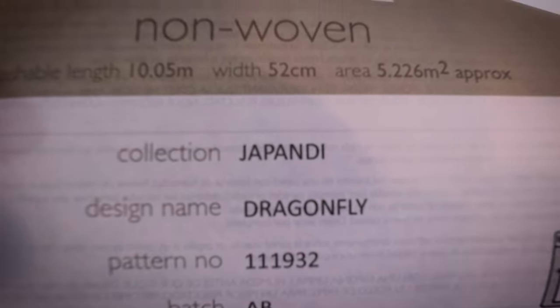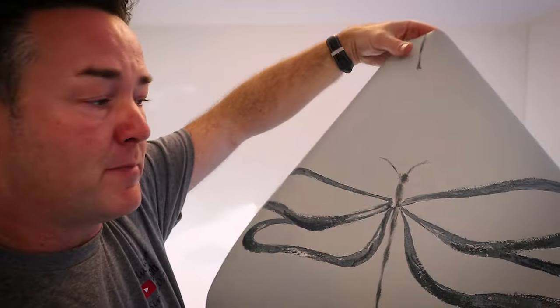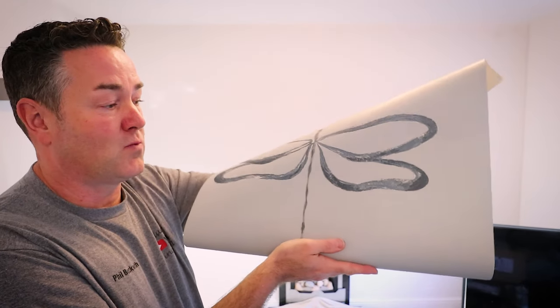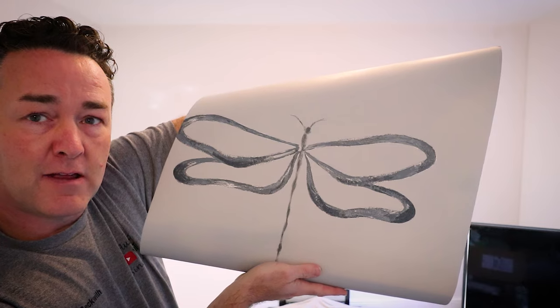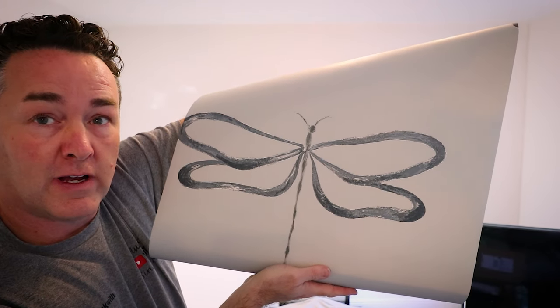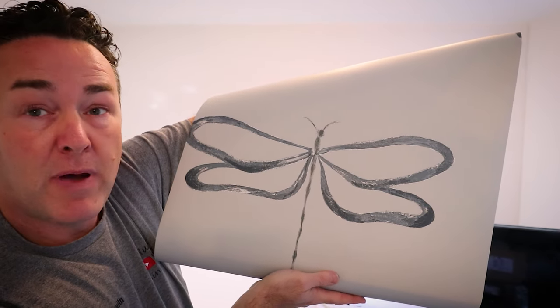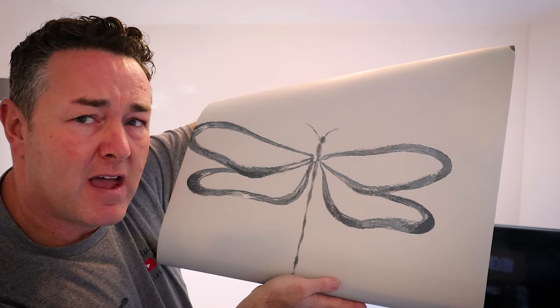It's the Scion dragonfly wallpaper — lovely paper. Now, can you see this wallpaper? Can you see how the position of the main feature — the dragonfly pattern — is offset to the center of the paper width? How do we get around that? Don't worry, I'm going to tell you.